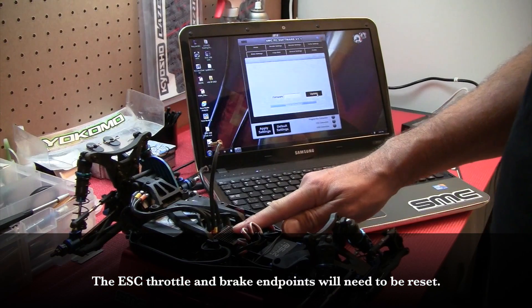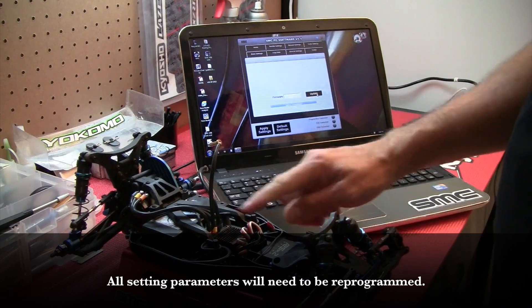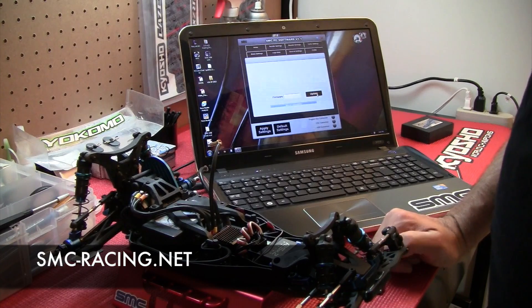All of your ESC settings have been reset with the firmware update. You'll need to go back and check all your throttle settings, boost settings, brake settings, etc. But you should be ready to go after that. Thank you.